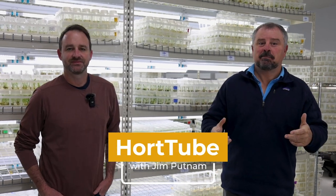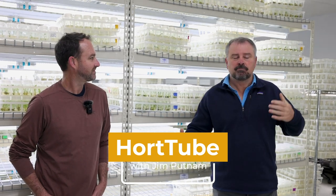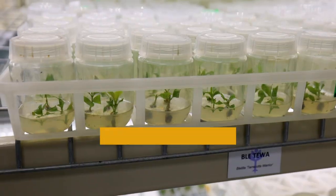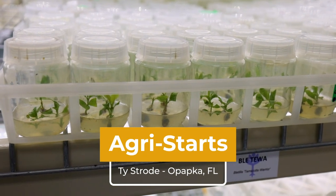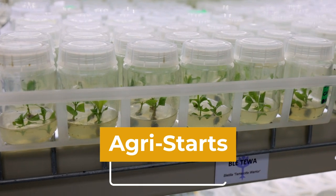Welcome to HortTube. My name is Jim Putnam. I'm really excited for this video at a nursery I used to buy things from years ago, who start plants from tissue culture. We're at AgriStarts in Apopka, Florida. This is Ty Strode. Tell us your role here at AgriStarts.